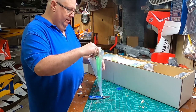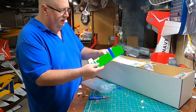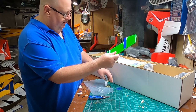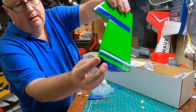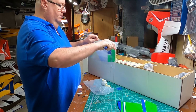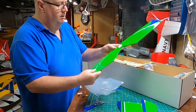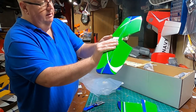Everything is balsa and pine. Not like your e-flight models or FMS or foam planes. This is balsa with monocoat — or polycoat or whatever it is. The CA hinges are already glued in on the rudder for you. If you've ever put an ARF together, you know you've got to cut that monocoat film — they've already done that for you.